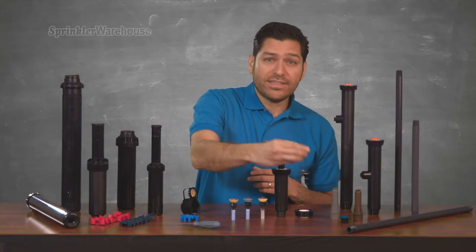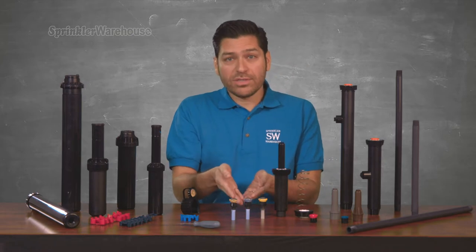Which to use: sprays, rotary nozzles, or rotors?